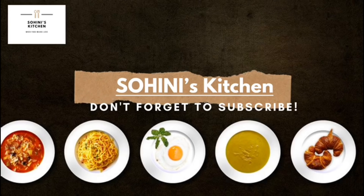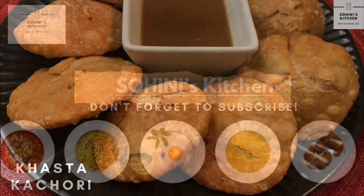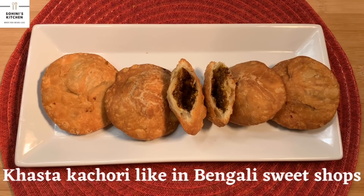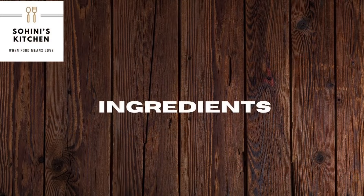Hello and welcome to Shohini's Kitchen. Today we are going to see how the Bengali sweet shops make their amazing khasta kachoris. Let's take a look at the ingredients for making these delicious khasta kachoris.